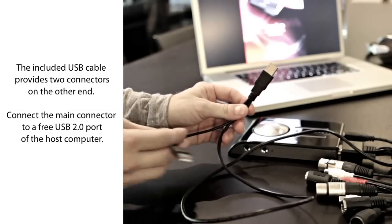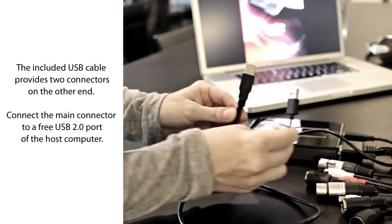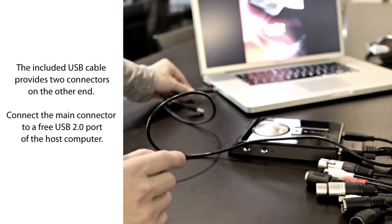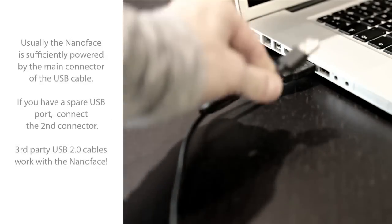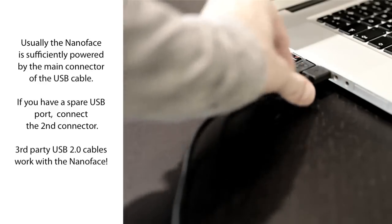The included USB cable provides two connectors. Connect the main connector to a free USB 2.0 port. On every computer system we've tested, the NanoFace is sufficiently powered by the main connector of the included USB cable, so you don't need the second connector.